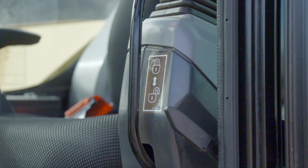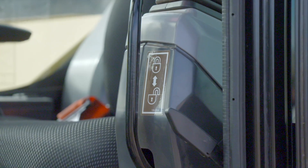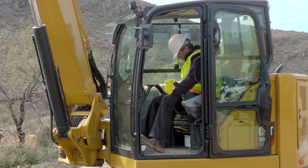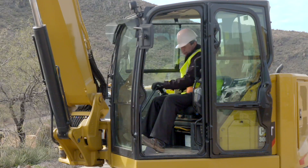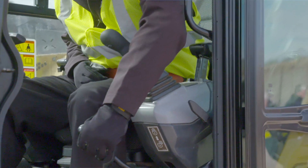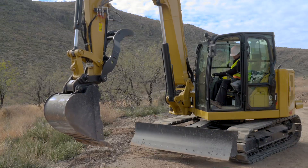All Cat mini excavators have a hydraulic safety interlock system to prevent accidental machine operation. The interlock lever must be in the up position in order to start the machine. If the lever is down, the machine will not start. Once the engine is running, nothing will operate on the machine until the safety interlock lever is put into the down position. Once the lever is down, you can operate all machine functions.